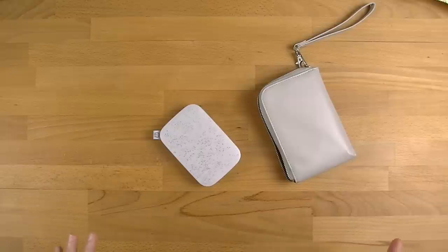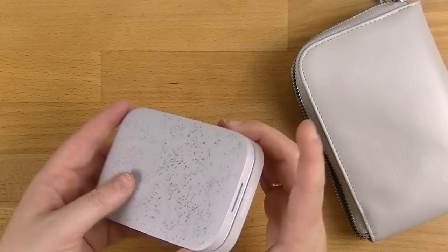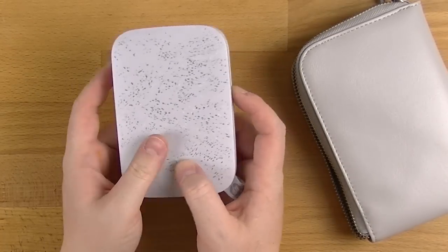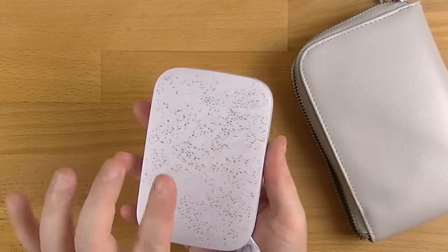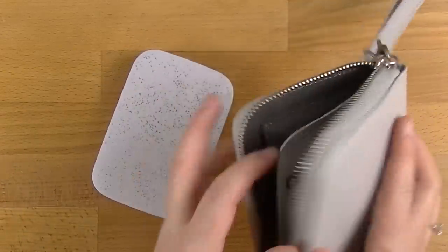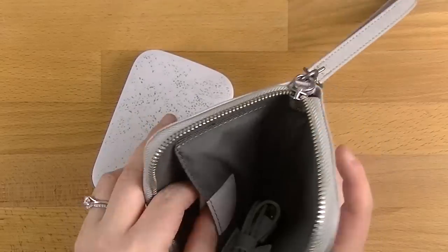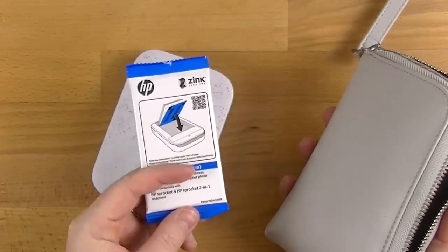I'm going to zoom you on in so that you can see everything a little bit closer. So this is the actual sprocket itself. I've got a gift pack, so my little gift pack came with the sprocket. It came with this little fake leather case, as well as an extra pack of the paper.